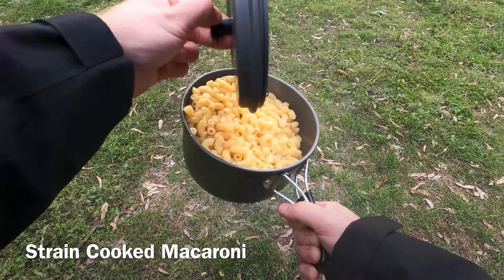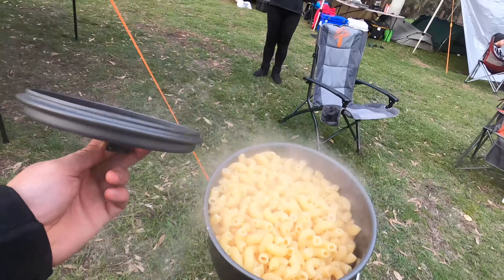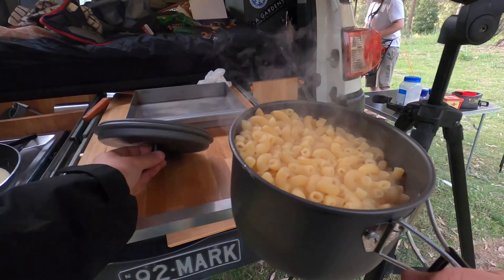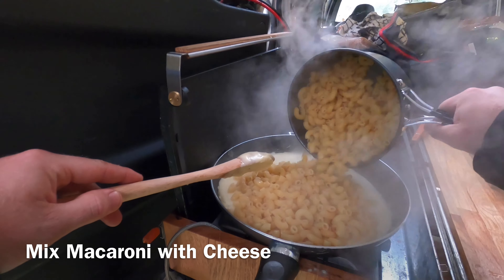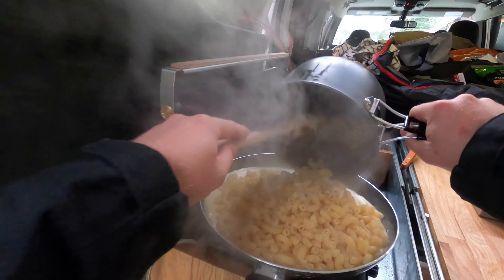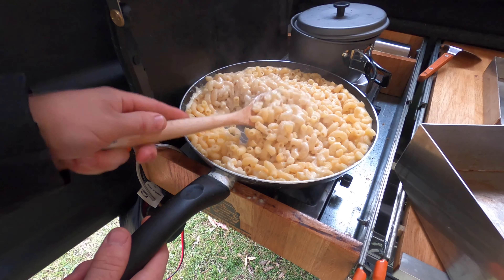Now strain your macaroni because it's time to put it all together. Pour the macaroni into the cheese and give it a stir. If it sounds like this, you've done a good job.